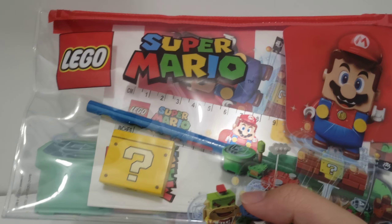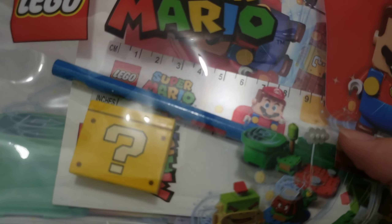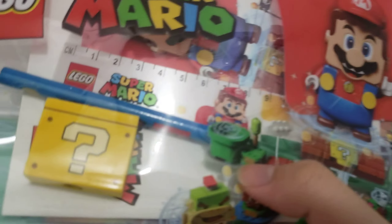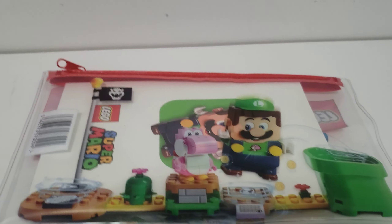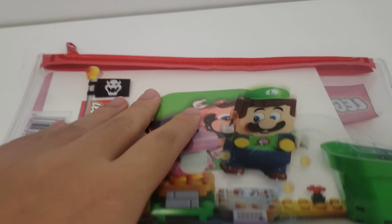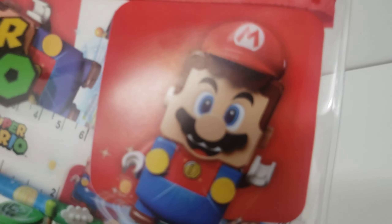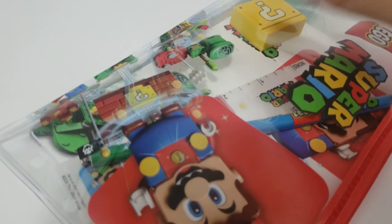So here we have the bag. You can see the inside already, but we'll get into that later. Then we have the back, which shows these guys. Not really much on the bag other than the nice work that they decided to put. Let's just open this bad boy and begin the reveal of the stuff inside.